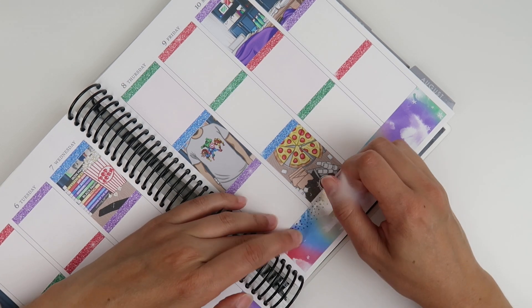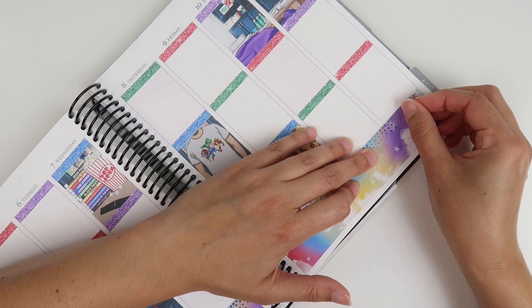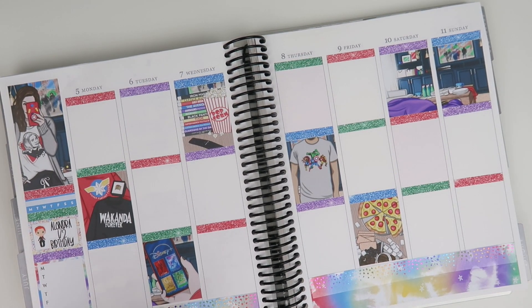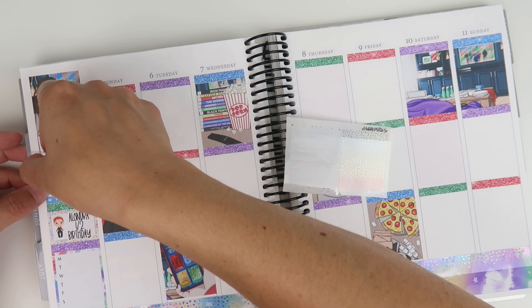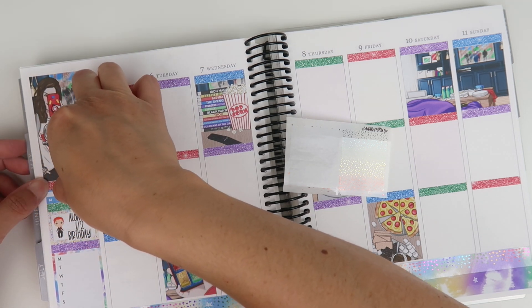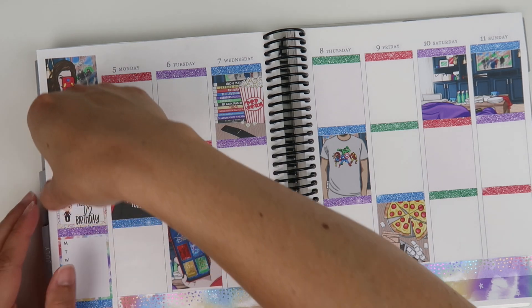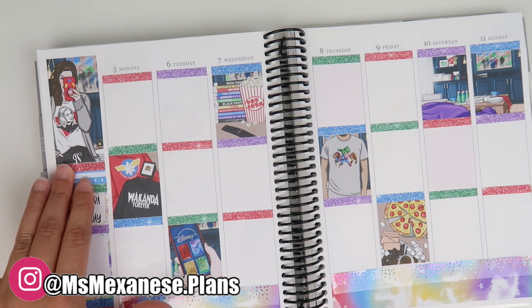I never thought I'd get to use the rainbow wiggle again — there aren't a lot of rainbow-type kits, but this kit is just perfect for it. I'm not going all-out foil, just a little touch for fun. I also have these half-cut headers and I was like, you know what, I'll put them on the glitter headers and sidebar just to add a little extra foil.